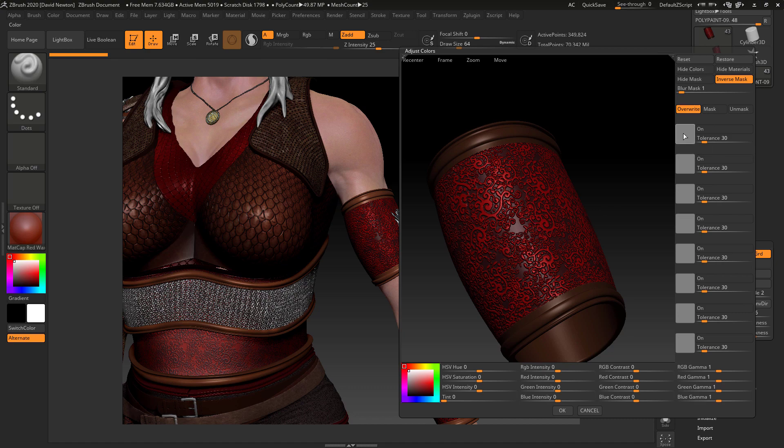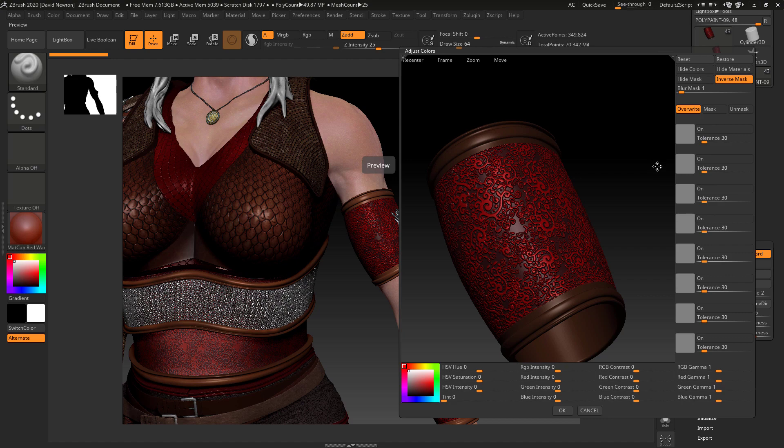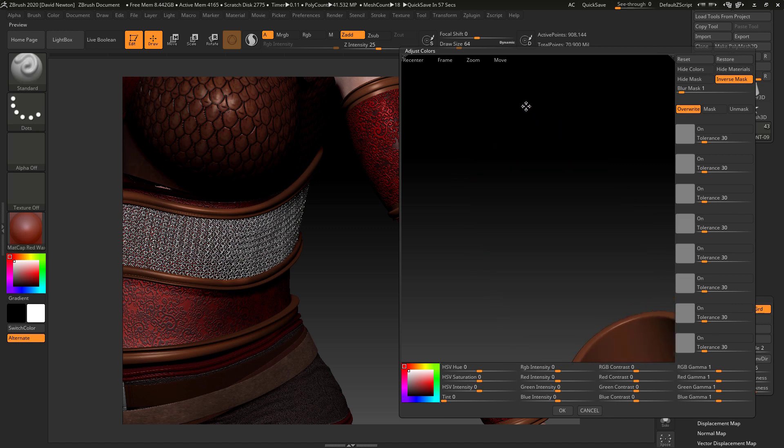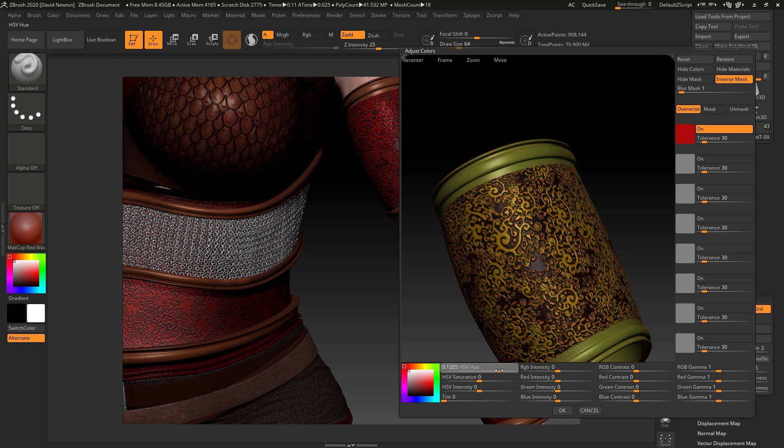I know here globally I could change all of these, but I might want to pick a specific color in here to make this work. So what I can do is drag across and pick a color — I'm going to pick this red. What's going to happen by default now is everything else is going to become masked.